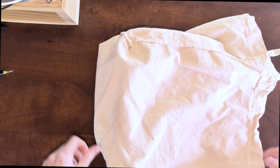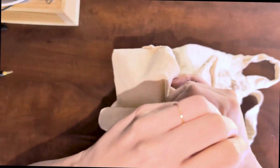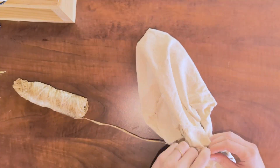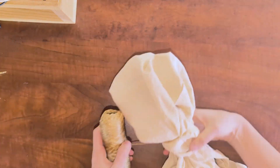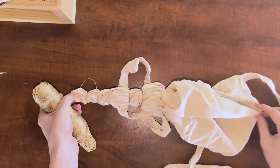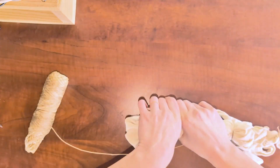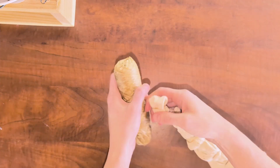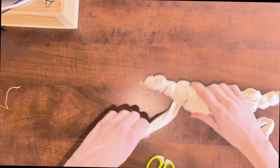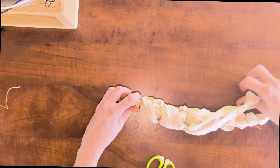First, I'm going to tie a geode on either side of the tote, somewhat equal in size. I will not be precious about it — I am sure they will look a little different. Then I'm going to kind of secure the handles so that they go along with the geodes. I think it's gonna make a really cool gradient rainbow effect. I guess we will see how it works out.